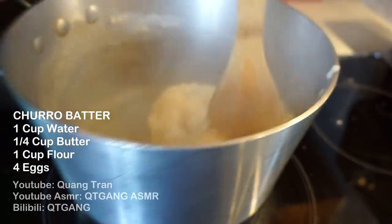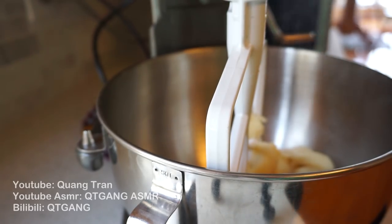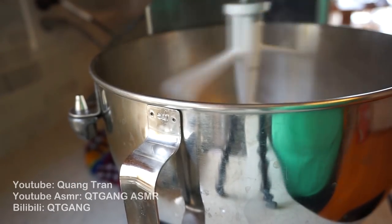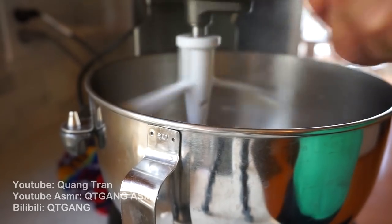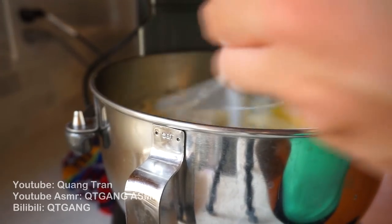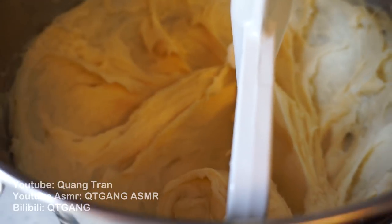Once you got your nice cookie paste, throw it into the stand mixer here, or a hand mixer — I'm not sure what it's called. I'll pop this up and let it spin around for a bit. I'm gonna let this cool down. Once I feel like it's cooled down a bit, I'm gonna add in one egg at a time. We're gonna crack in four eggs into this batter. Once you got your four eggs, whip this up a little higher. Once it looks nice and gooey and sticky like that, we're done.